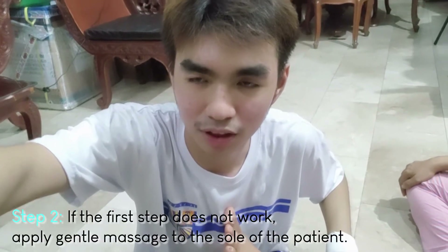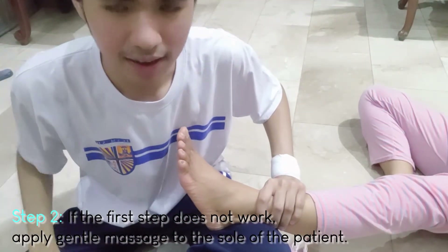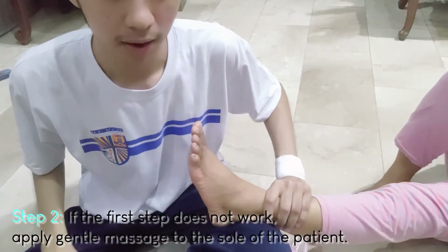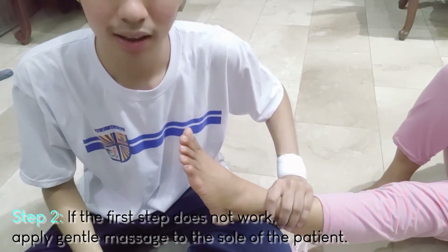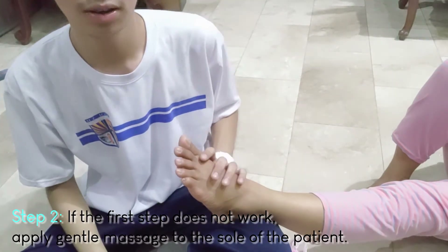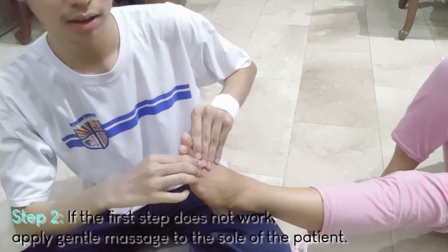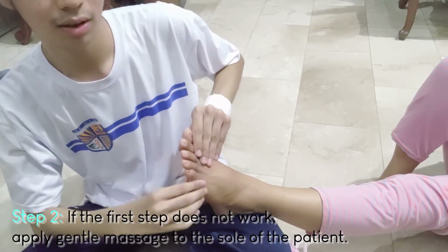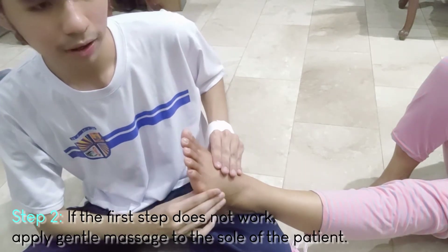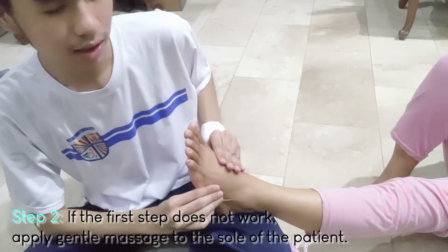If the first method does not work, we need to massage the patient who is having foot cramps. Advise them to lie down and place their foot on your lap. Then slowly massage the foot by flexing the toes and fingers, applying gentle pressure on the foot slowly and carefully.